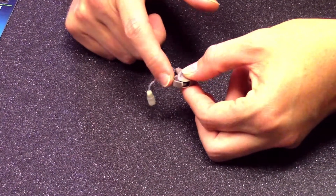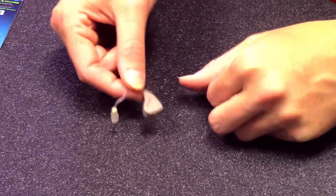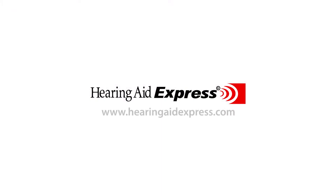For all of your battery needs, you can go to our website at hearingaidexpress.com.